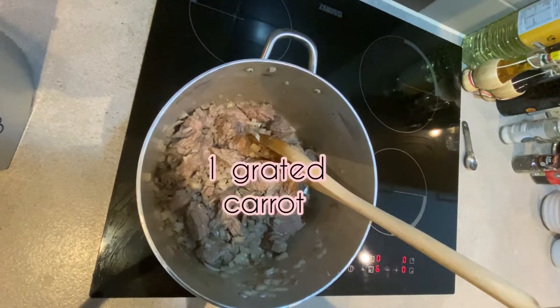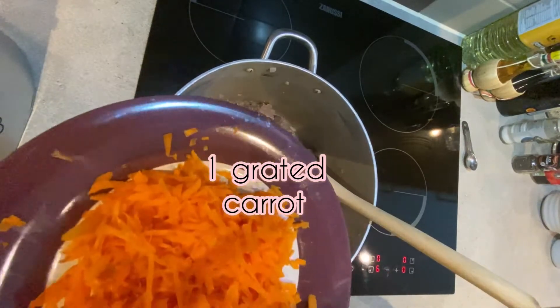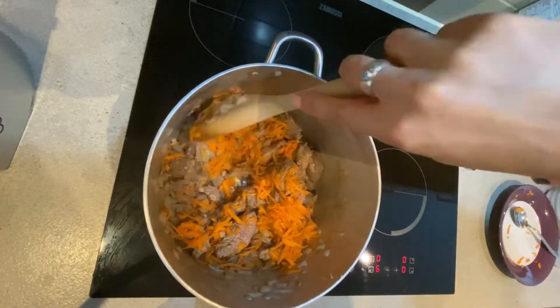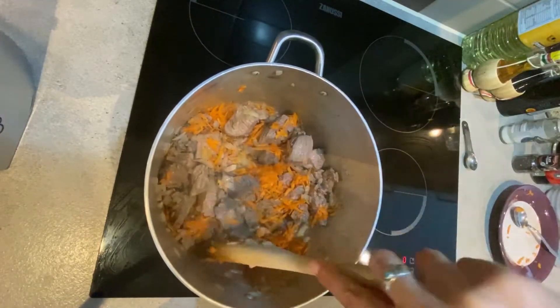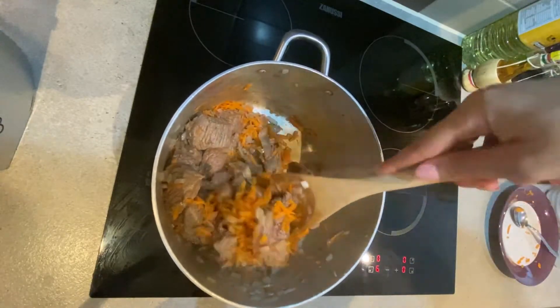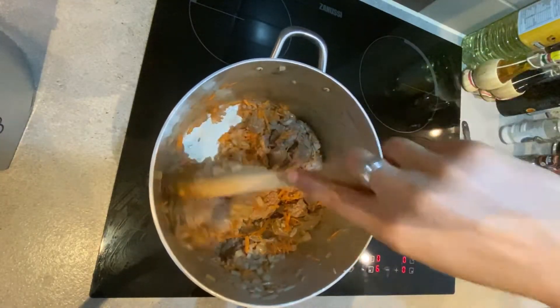Once your meat is all browned, it is time to add your grated carrot. We're going to stir the carrot and let it cook for about a minute with the beef.